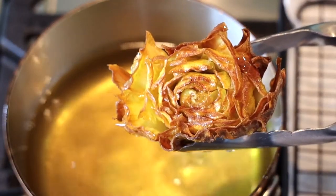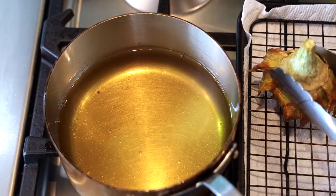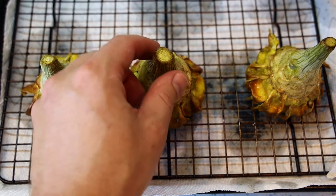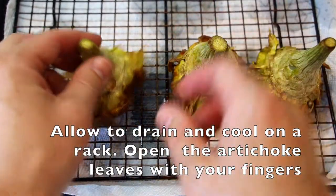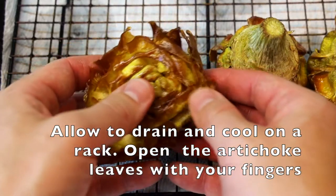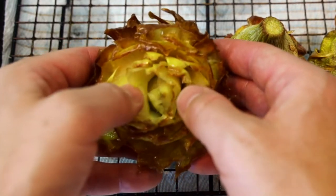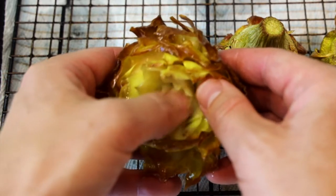After this step, you can keep them in the refrigerator for up to a couple days, but I'm going to fry them right away. Put them on a rack, let them drain and cool, and open the leaves so it looks like a flower — like the little petals of a flower. Just use your thumbs to peel them open. In the meantime, heat your oil up to 350°F.